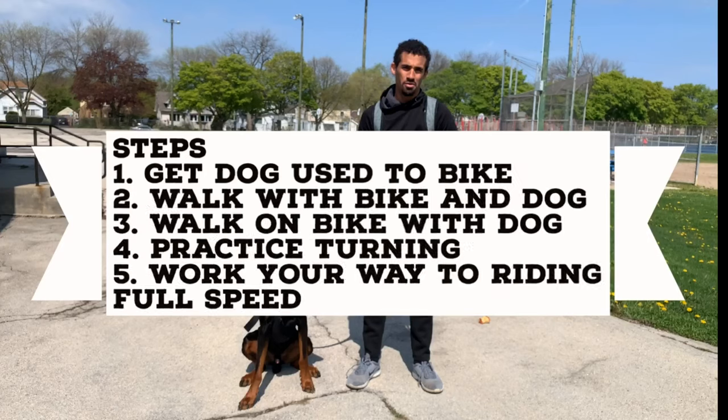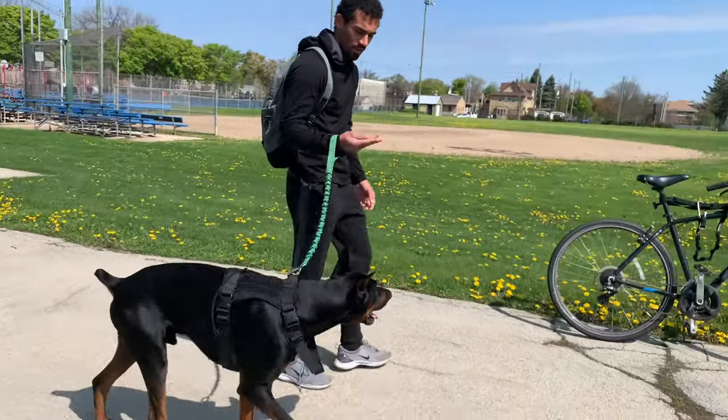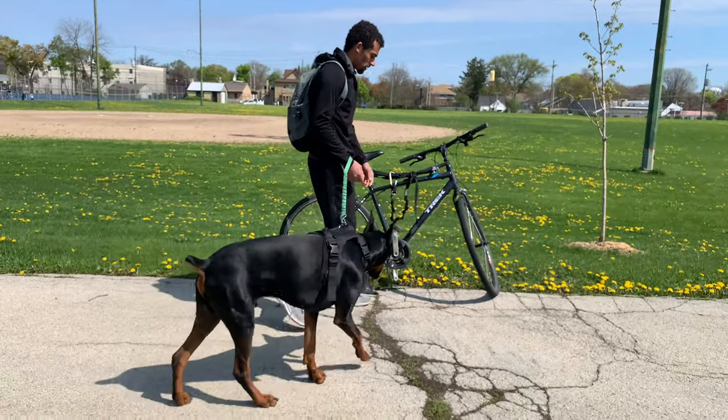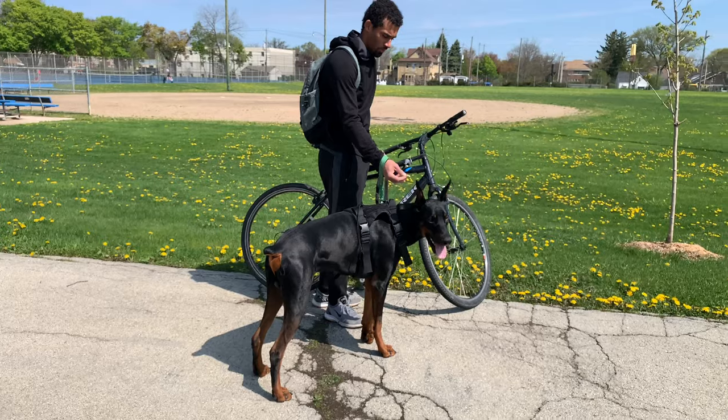I didn't have a trainer teach me how to pull him on a bike. I kind of just figured out stuff on my own. So, let's go to the bike over here. I have him on leash, I got some treats on me. Right away, he's by this bike. He's not scared of it, socializing him with it, so I'm going to give him a treat.